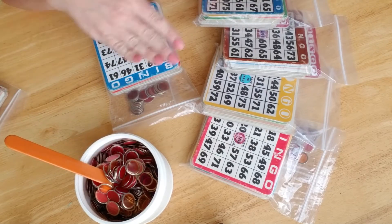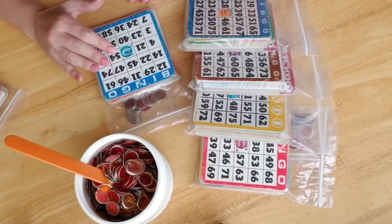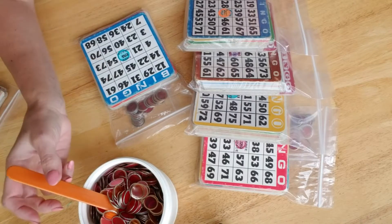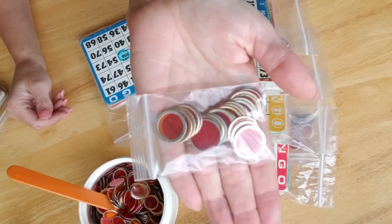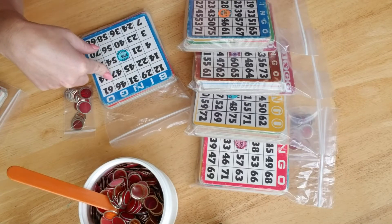I've already packaged these bingo cards. There's 10 in a pack, and included in the pack as an extra bonus, I put 25 of these bingo chips as the extra gift with purchase.